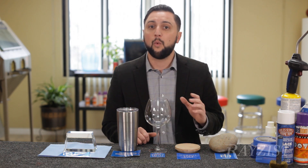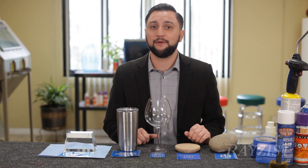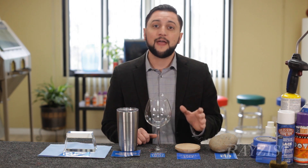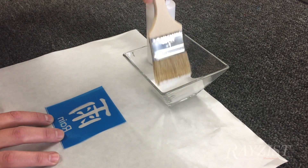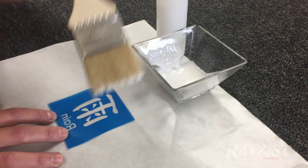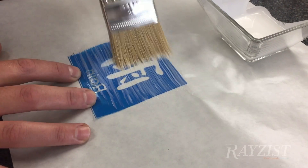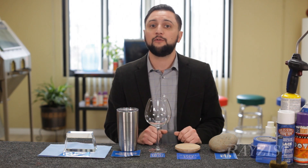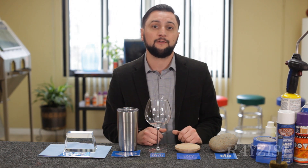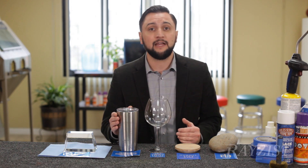SR-2000, once it's exposed and washed out, does not have any self-stick capability. That means we need to use a secondary product called RZ-2, which is an adhesive that we apply to the back of the mask, let it dry, and it gives the mask a very tacky surface. That is what we would use for something with a non-polished surface such as a natural stone, a wood, or possibly even a stainless steel metal.